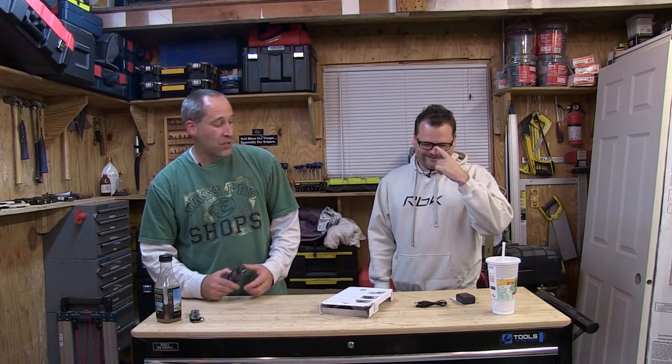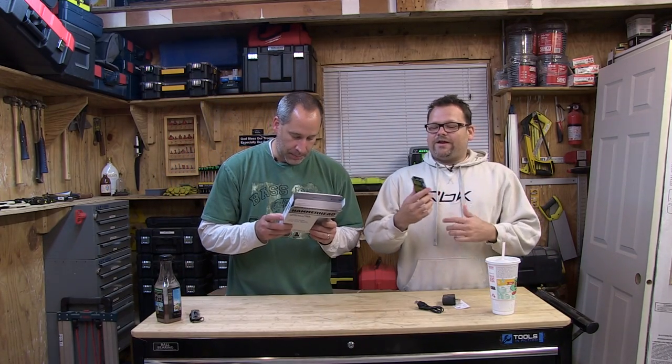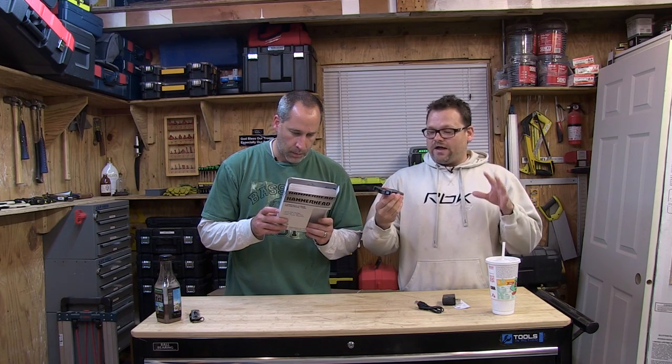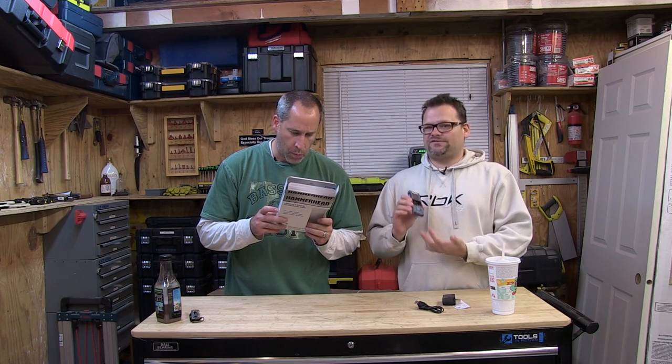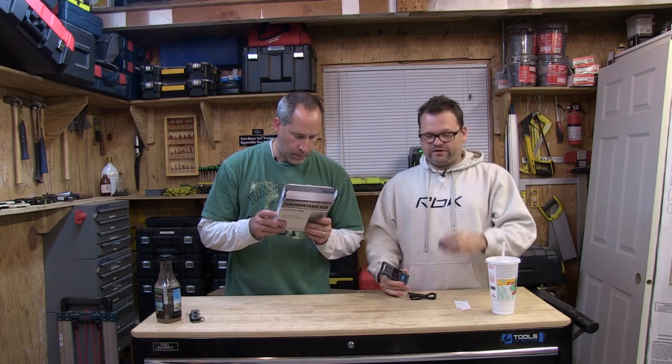How do you charge this thing? USB. It comes with a USB charger. Charge time is about 20 minutes. I really like this Hammerhead — it's one of my favorites on the market right now because it charges via USB. You can plug it into your iPhone charger, your computer, or use this little adapter. It comes with a three-year warranty, which makes it cool because everybody loses this stuff — all you need is a USB cable and plug it into any device.